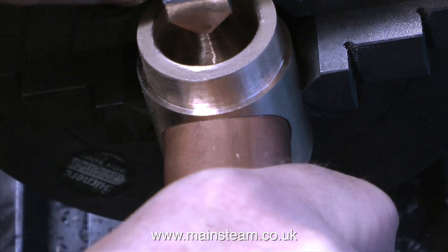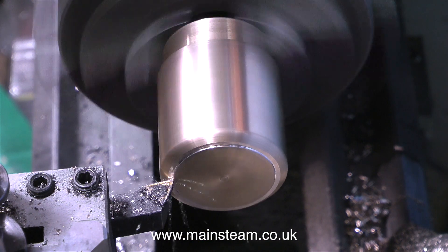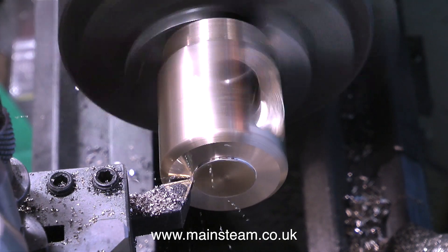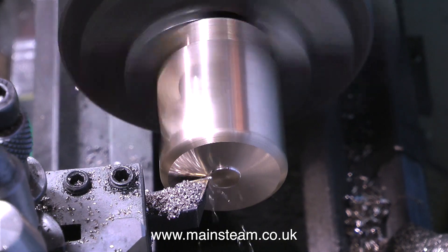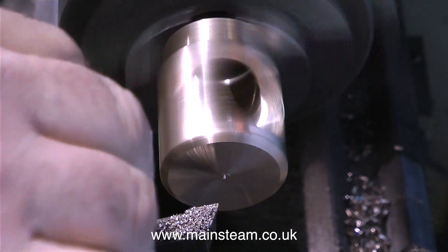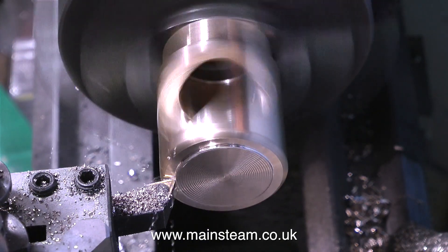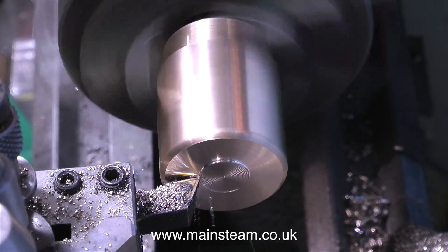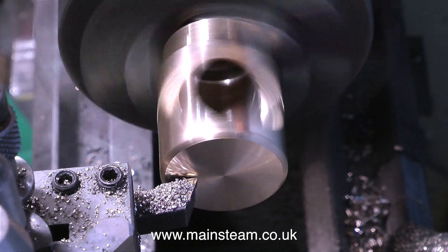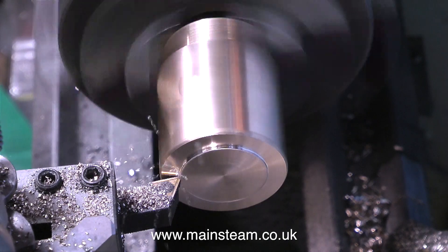In this clip, I'm turning the flue tube extension — a nice piece of phosphor bronze — to the finished size. By finished size, I mean only the part that you can see. The piece that's been machined slightly smaller is half an inch long and fits inside the flue tube. What I'm concerned with is that the chimney sits exactly in the middle of the exposed part of this machined flue tube extension.